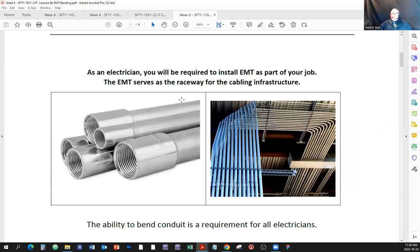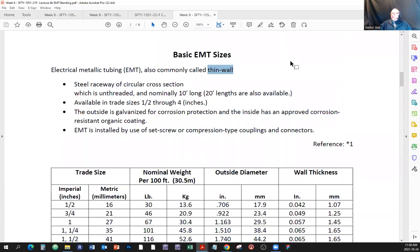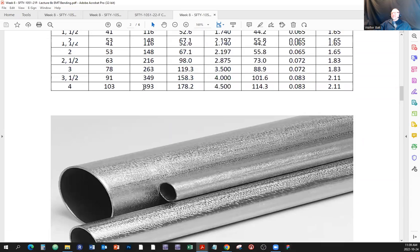The ability to bend conduit is a requirement for all electricians. Basic EMT sizes — electrical metallic tubing is also commonly called tin wall. When you hear 'tin wall,' that's basically EMT. It was named tin wall because of the thickness of this wall. EMT is a steel raceway of circular cross section which is unthreaded. Rigid metal conduit — you put a thread on the end of it. EMT normally comes in 10-foot sections, sometimes 20-foot lengths, but 10-foot sections are the most common because they're easier to transport.